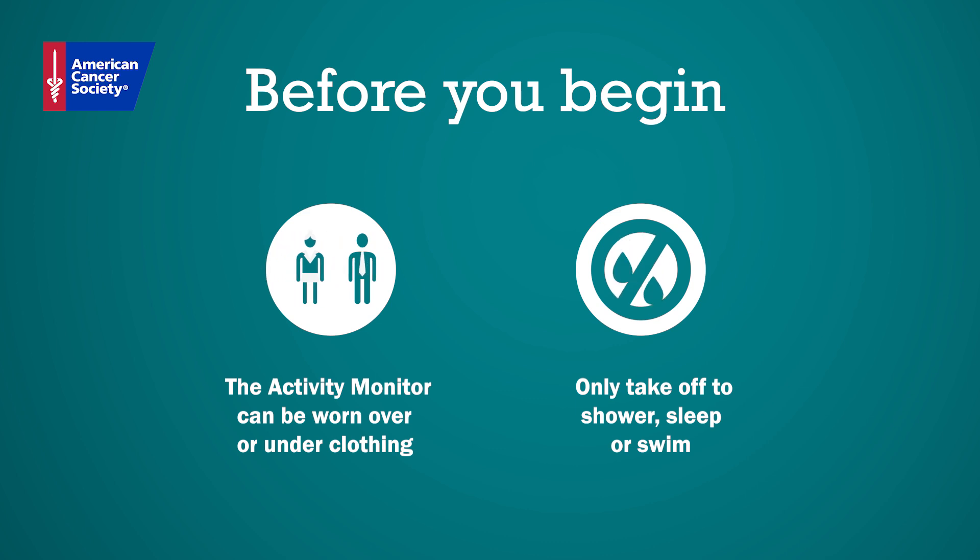Also note that the monitor is not waterproof. The monitor should only be taken off to shower, swim, or sleep.